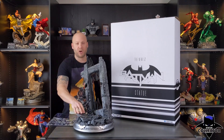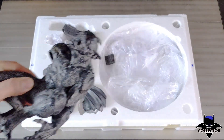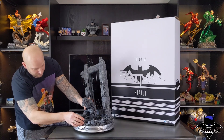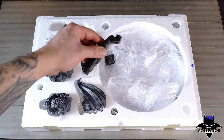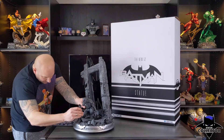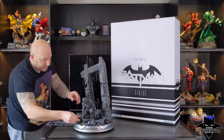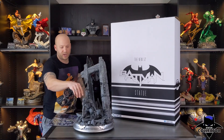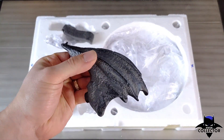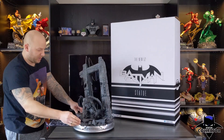Up next, you're going to want to put on the center gargoyle. After the gargoyle, you're going to put on his arm, which grips onto the bottom of this platform. Up next, we're going to put on the two side gargoyles — actually we're going to put on the wings first for the center gargoyle. Alright, now we can put on the side gargoyles.